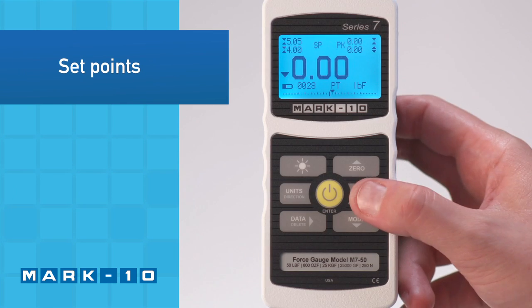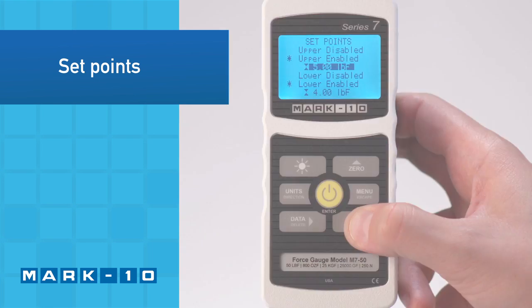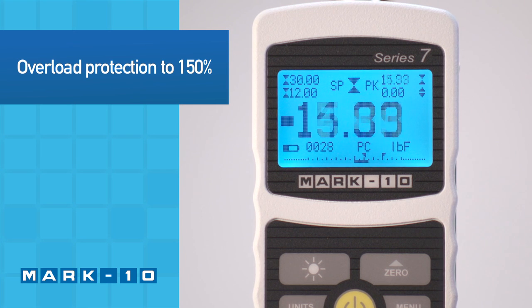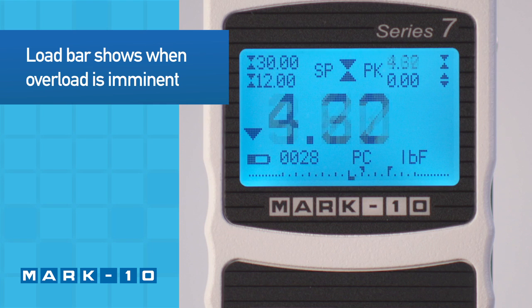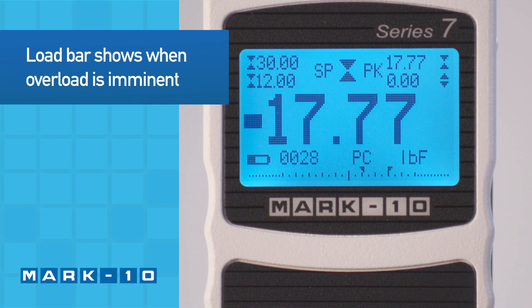Upper and lower set points shown in the upper left corner may be configured for pass-fail testing. The Force Gauge is overload protected to 150% of its capacity. For visual convenience, the load bar at the bottom of the display shows when an overload is imminent.